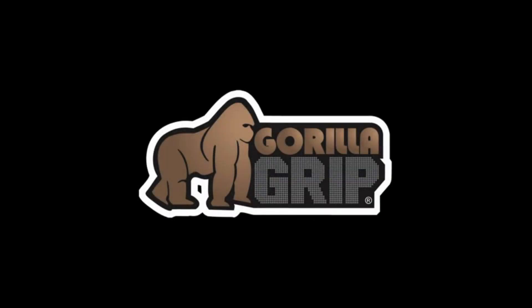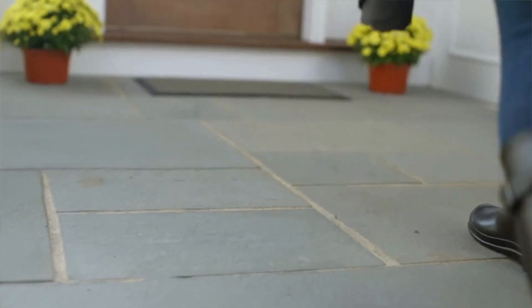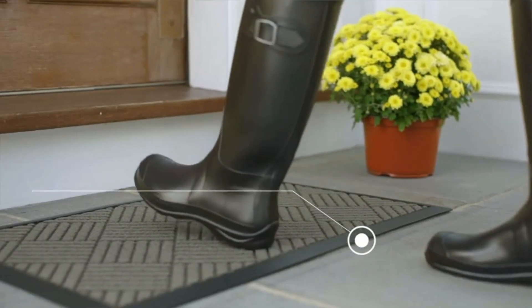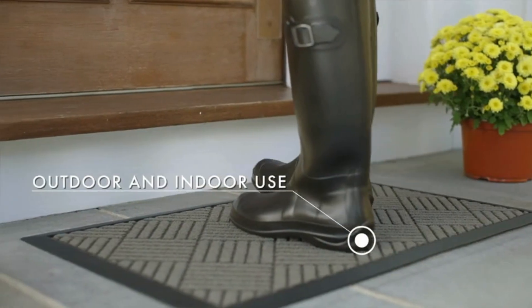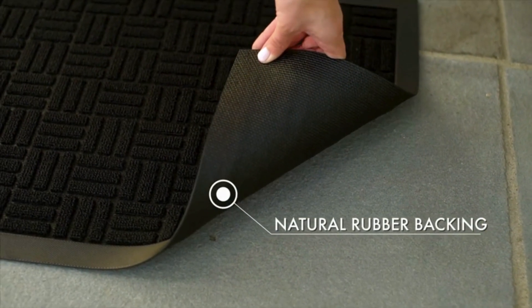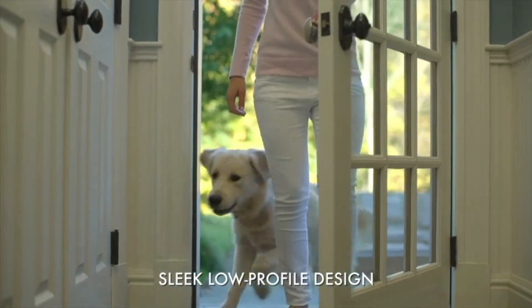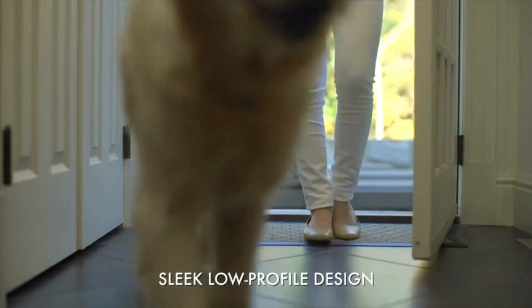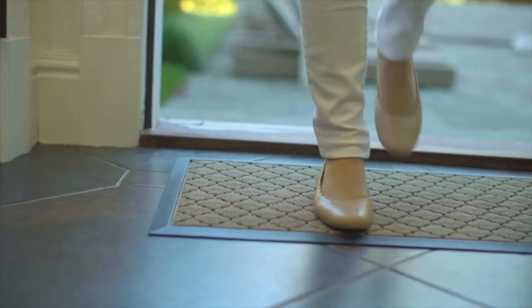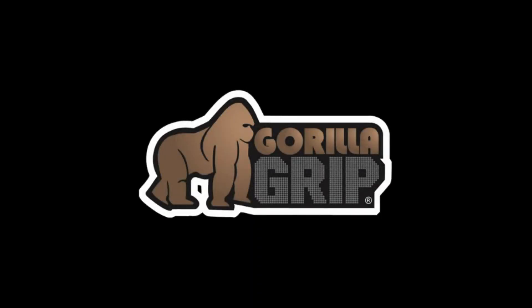One of the standout features of this doormat is its ability to capture dirt and moisture. The durable woven topside combined with deep grooves traps dirt, mud, and moisture, preventing unwanted debris from being tracked into your home. This makes it ideal for families, pet owners, and anyone dealing with messy weather conditions.